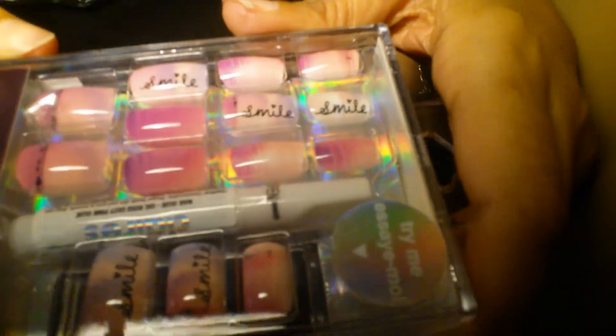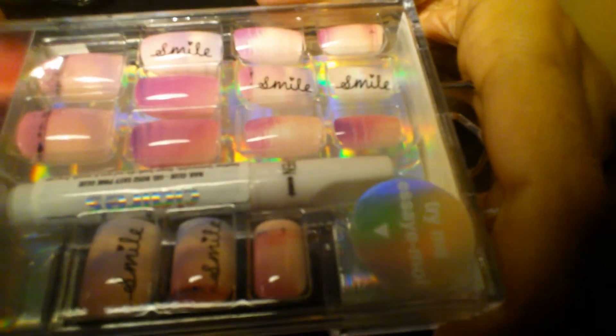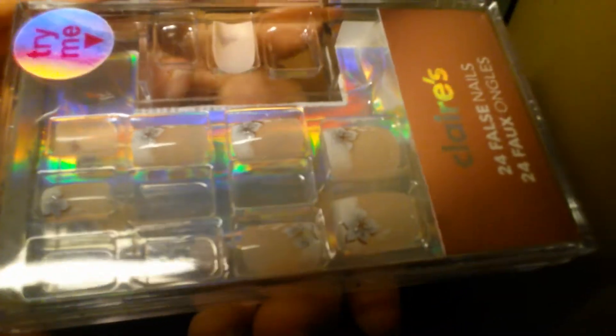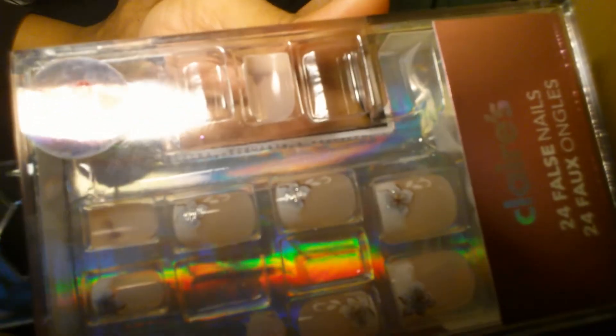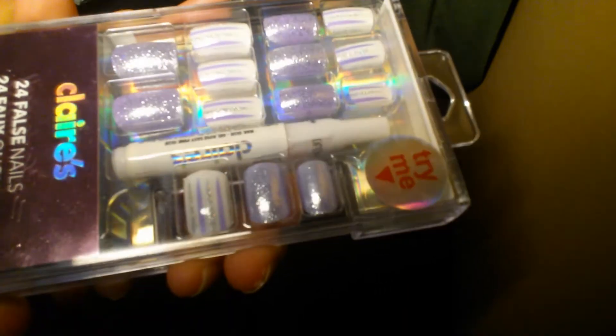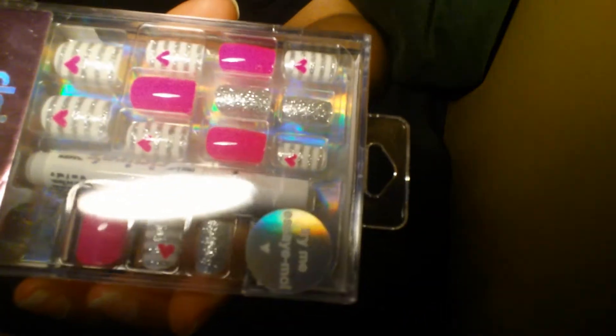I went to Claire's because they had a sale — buy three, get three free on nails. I got this one that says 'smile' and reminds me of a sunset. I got these ones that are like a French manicure with a flower design. This one is purple and silver glitter on a white background. And my favorite has a heart — I'm going to use it for Valentine's Day. It's pink, silver, and little pink hearts.